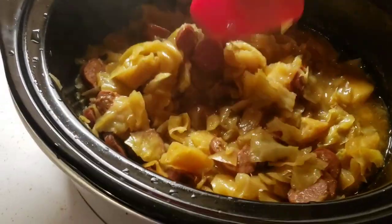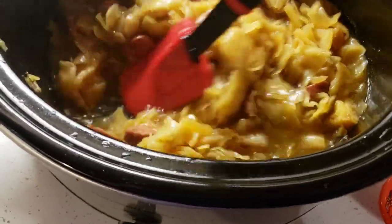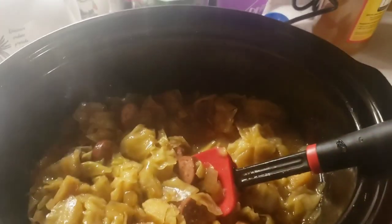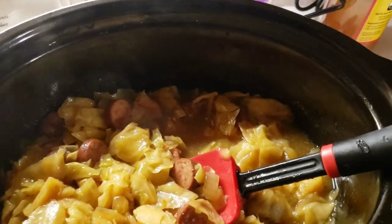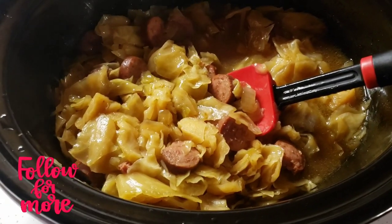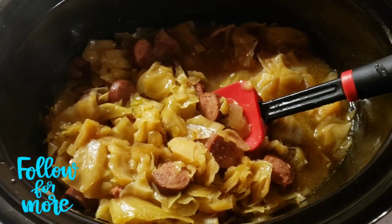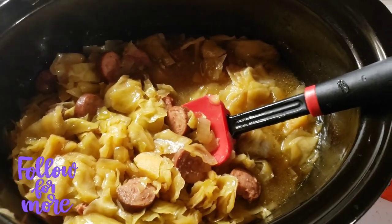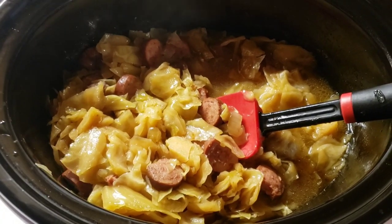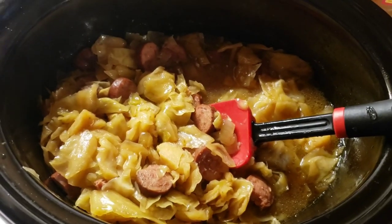It has a lot of liquid to it, which I honestly was not expecting, so I may put it in a bowl. I've got some green beans to heat up to go with this and it smells absolutely amazing. If you like this kind of thing and you're trying to get more veggies in your diet — there's cabbage and onions in here and the bone broth is good for you too. It's very, very low carb.